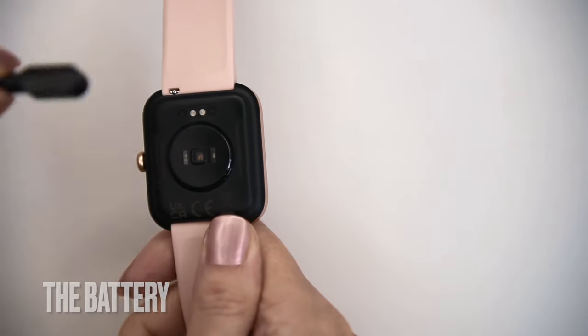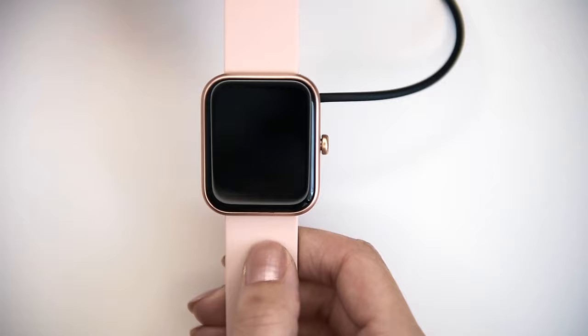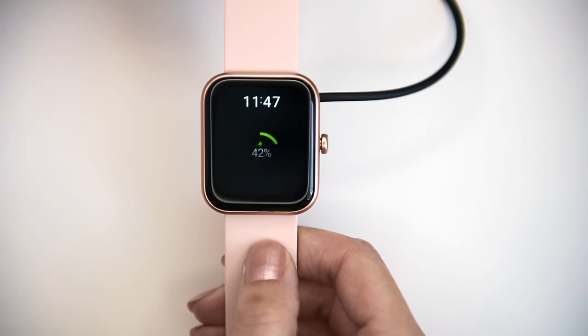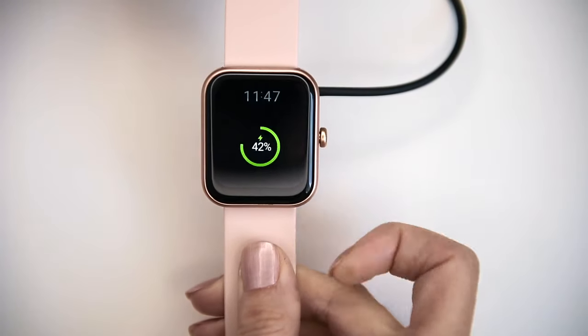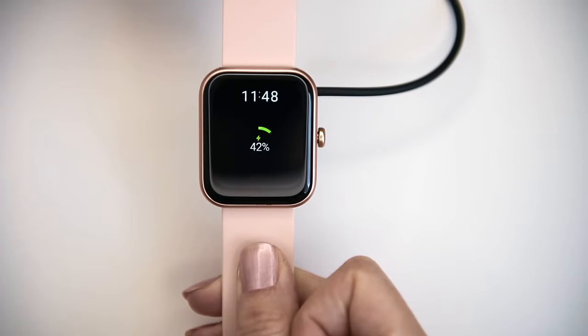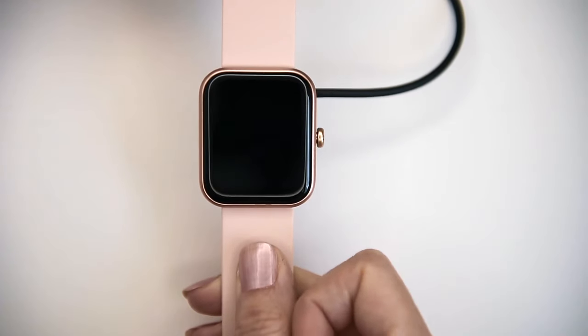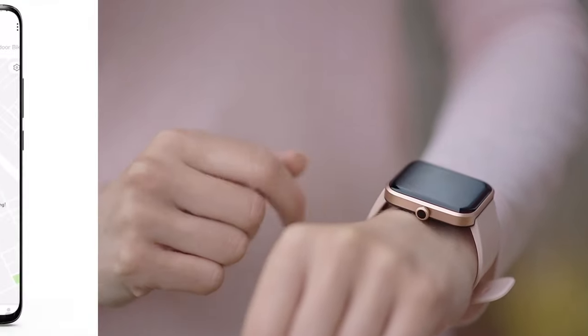The battery will last around 10 days when the watch is constantly paired via Bluetooth with your smartphone, dropping about 10% per day. When used in standalone mode — keeping the watch unconnected from your smartphone — the battery will last even three to four weeks, which is pretty good. A full charge takes around one and a half to two hours.